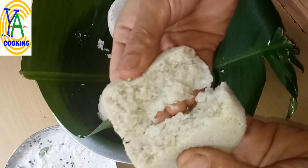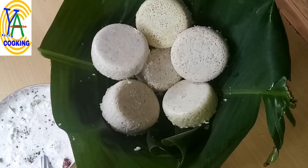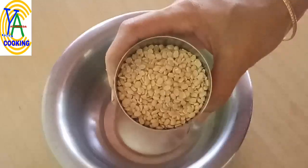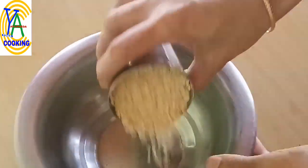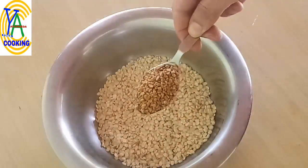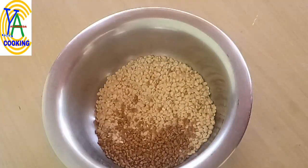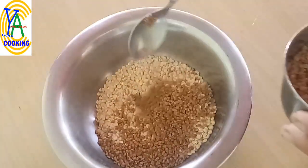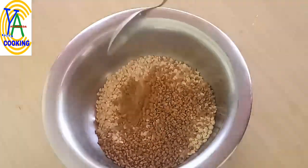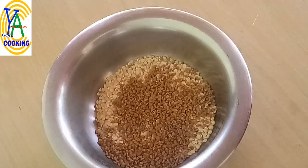It is specially good for diabetic and obese people. Let us start the preparation of soft and spongy jowar idli. Take one cup of black gram dal or urad dal. Add three tablespoons of fenugreek seeds or methi seeds — methi seeds are specially good for diabetic and obese people. Wash them thoroughly and soak in hot or warm water.